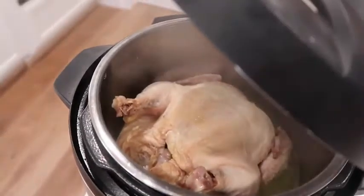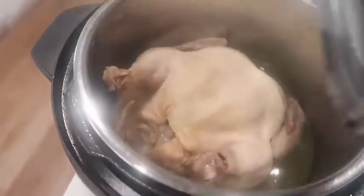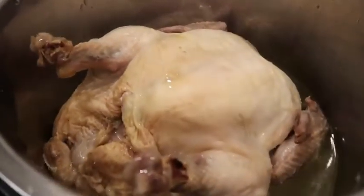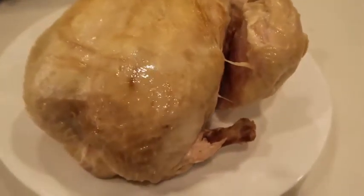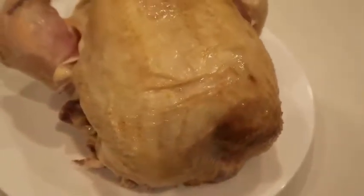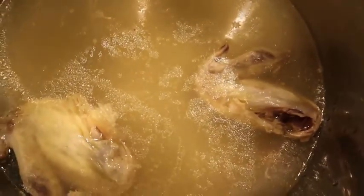My chicken was a 3-pound chicken. If you're doing a bigger chicken, like a 4 or 5 pound, you might want to go up to 60 minutes to make sure it's cooked all the way through. I pulled it out and put it on a plate so I can shred it. If you want the skin to be crispy on the outside, you can broil it for a few minutes to make it nice and brown and crispy.